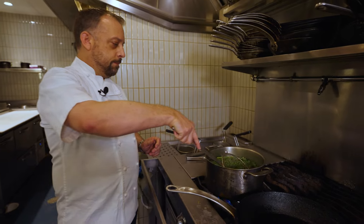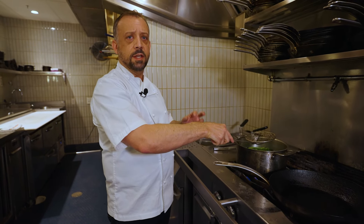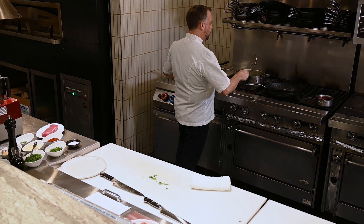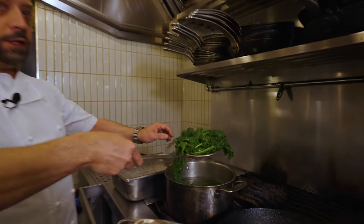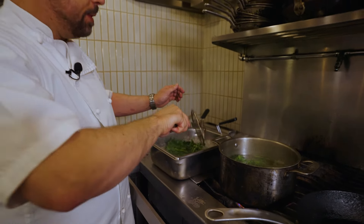Broccoli rabe is a very tender vegetable — it only takes a couple of minutes to cook. About a minute and a half, two minutes, to set that bright green color that we're looking for. It's been about two minutes now and you can see the bright green color has set. We're just going to shock it quickly in the ice water to stop that cooking process and keep that bright green color.